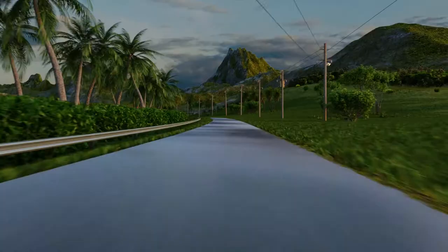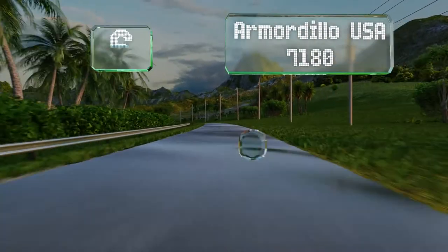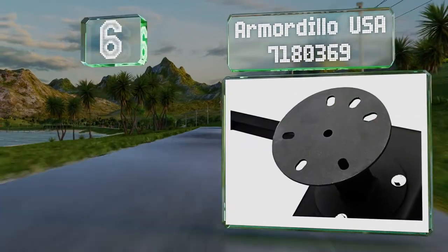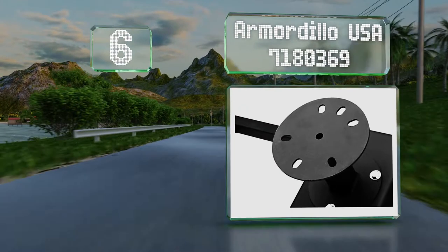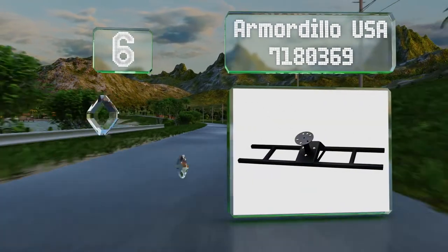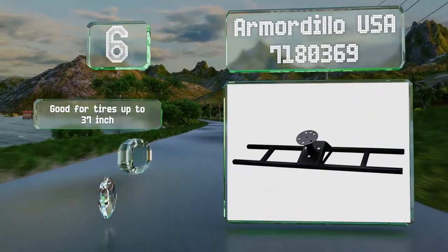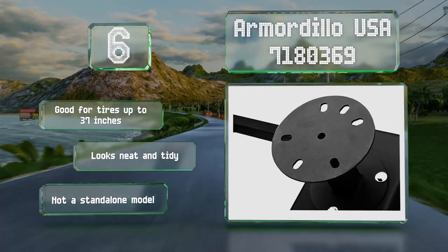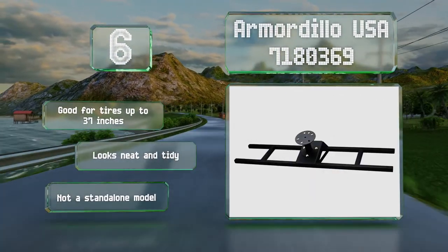Starting off our list at number six. Once bolted onto its companion rack, the Armadillo USA provides a companion placed mount to spare above your truck box rather than inside it, so you don't take up valuable storage space. It's good for tires of up to 37 inches and looks neat and tidy. However, it's not a standalone model.